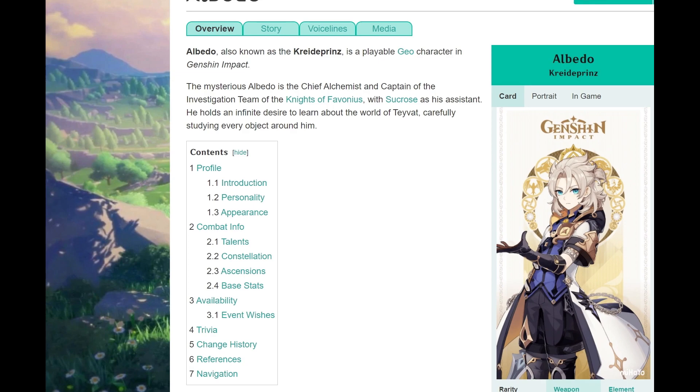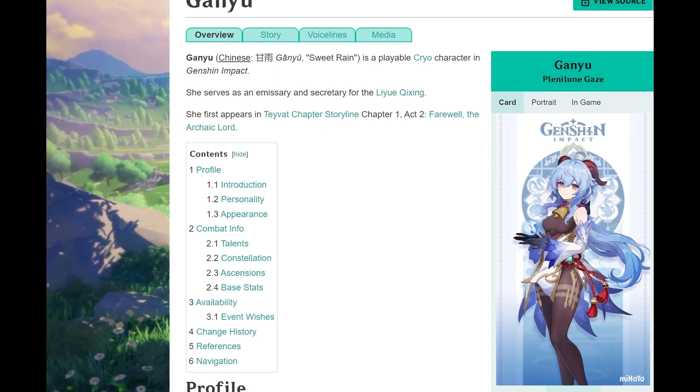Albedo — damn that hair. He's a scholar, an alchemist, an artist. I could make him paint, just a brush and a canvas. And Ganyu — apparently in her idle pose she falls asleep, so let's make her sleepy or something. Let's get started.